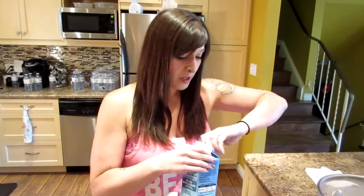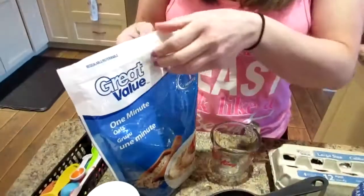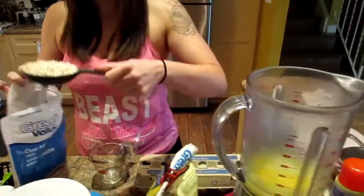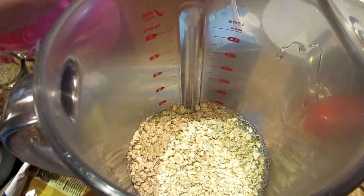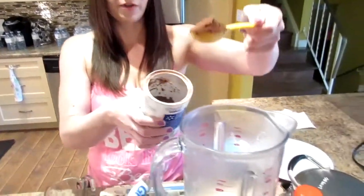Next I'm gonna start adding the dry ingredients. I'm gonna add half a cup of quick oats — again this is great value. Then a teaspoon of baking powder, just a level teaspoon. And I really like chocolate so I'm gonna use a tablespoon of cocoa powder — you can do yours to preference.